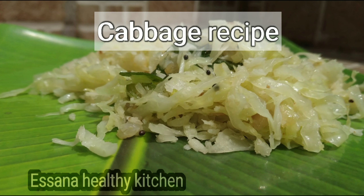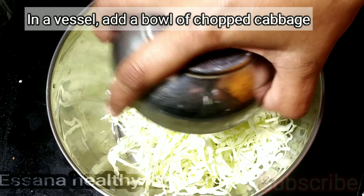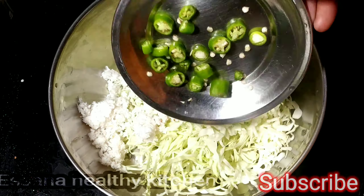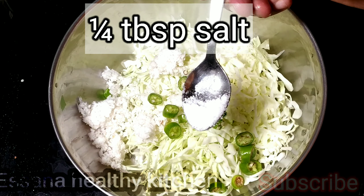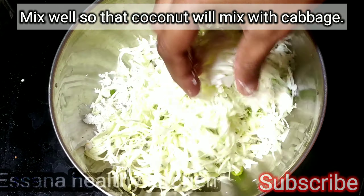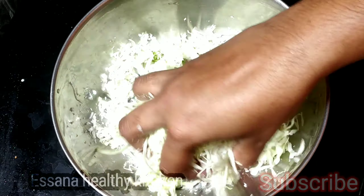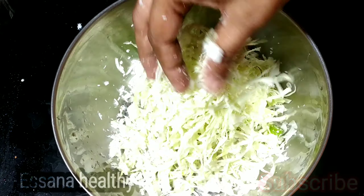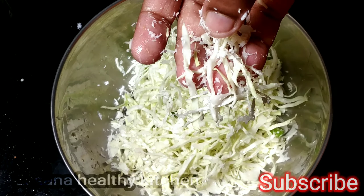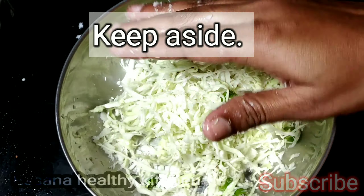Now let's talk about cabbage. Add 2 tablespoons of cabbage. Add 1 tablespoon of cabbage. Mix it well. Add 1 tablespoon of cabbage. Add 2 tablespoons of cabbage in a big blend.